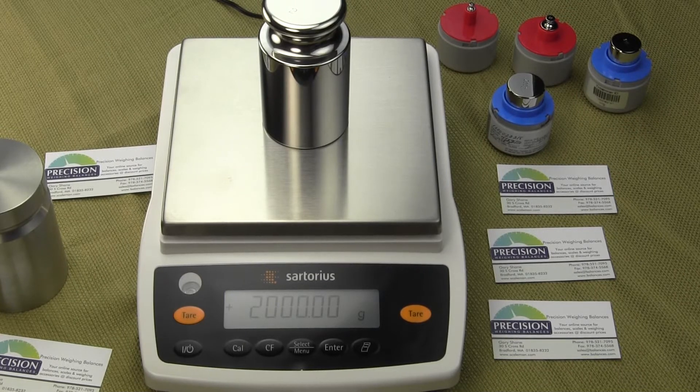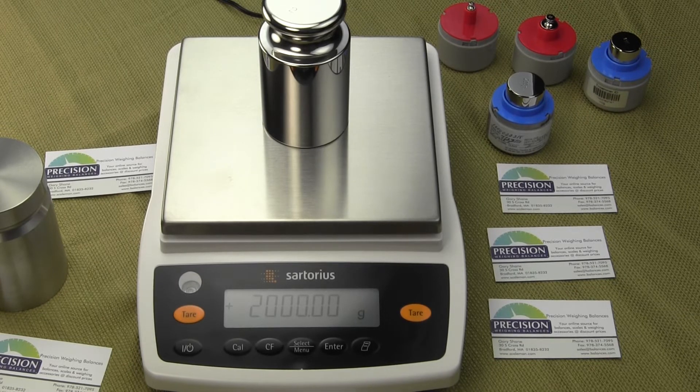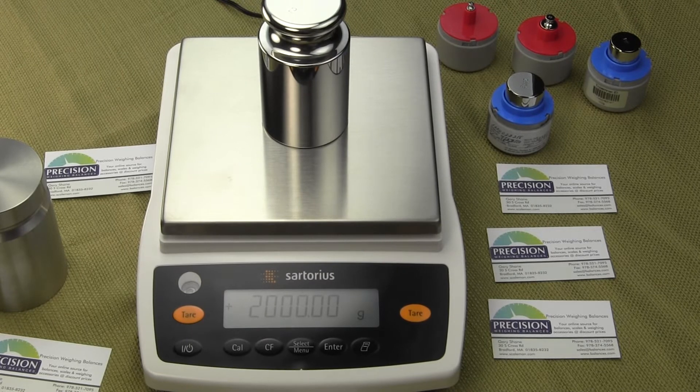Welcome to Precision Weigh Balances. In this video we're going to demonstrate how to configure the balance so that it can weigh in multiple weigh modes and also change the unit weight. This is a Sartorius Entris series. When the Entris is delivered it's set up to weigh in grams only and it's in weigh-only mode, not in the unit mode. The first thing we need to do is go into the configuration, which is pretty intuitive.